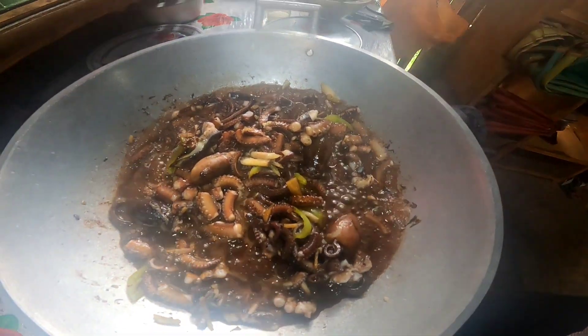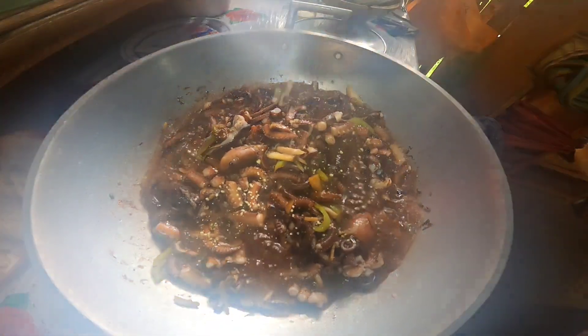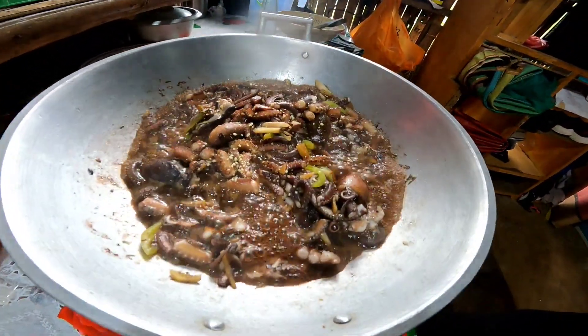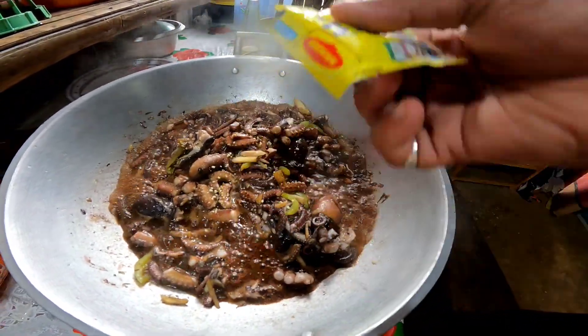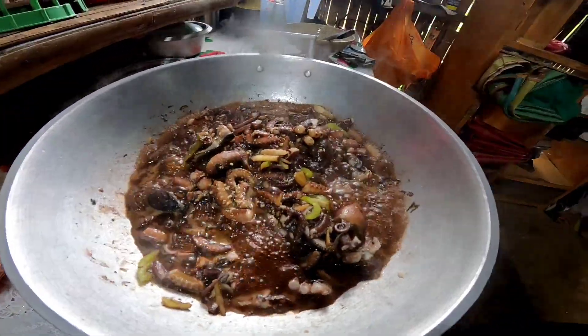Yun po ang magic surf. Magic surf — tingnan nyo natin. Ayan yung magic surf. Budbura natin. Yum yum yum. Magic sarap, pampalasa ng inyong pagsasama.